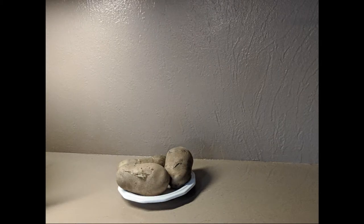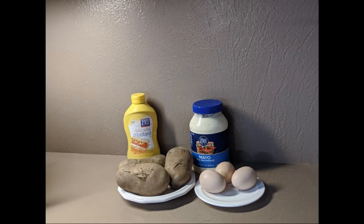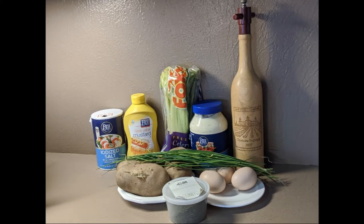For this recipe, you're going to need about a pound and a half of potatoes, three eggs, three quarters of a cup of mayonnaise, one and a half tablespoons of yellow mustard, a half a teaspoon of dried dill, two ribs of celery, salt and pepper, and about two tablespoons of fresh chives.